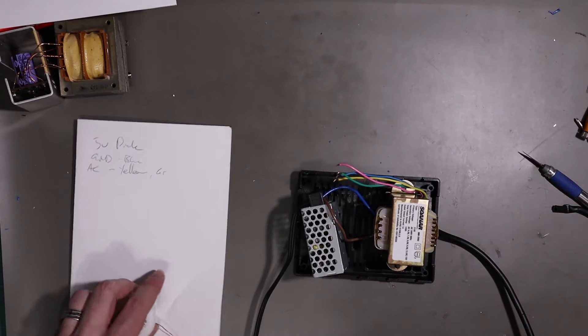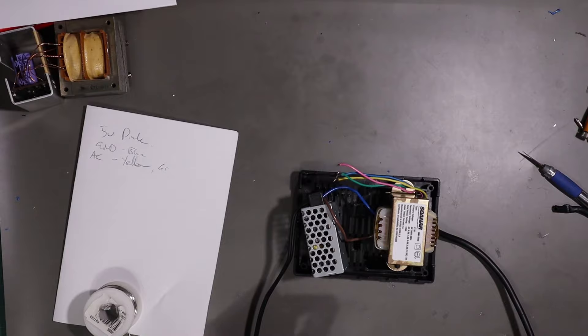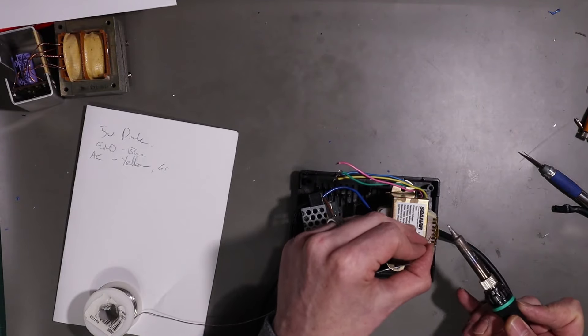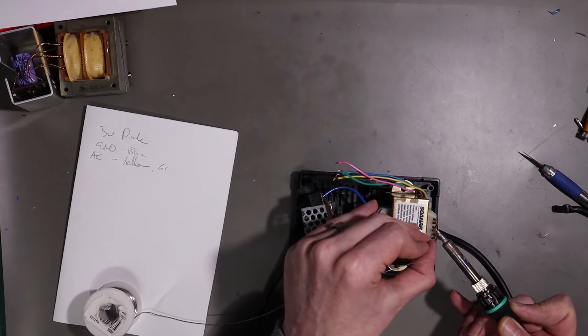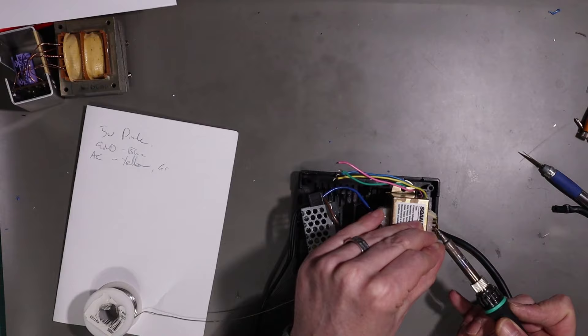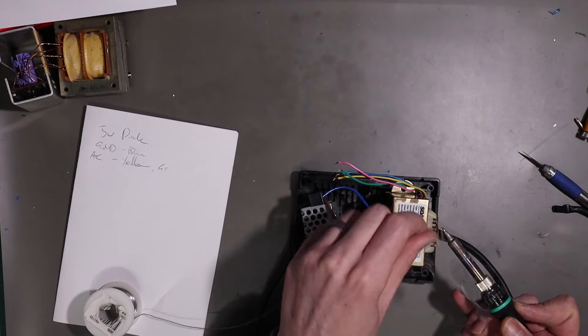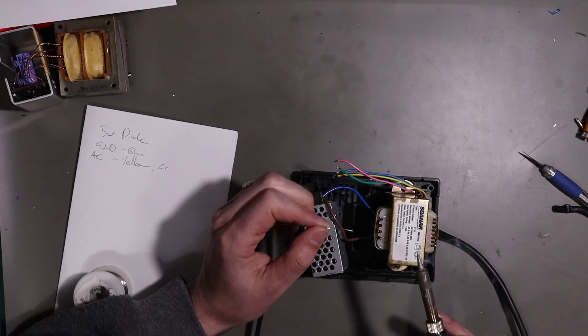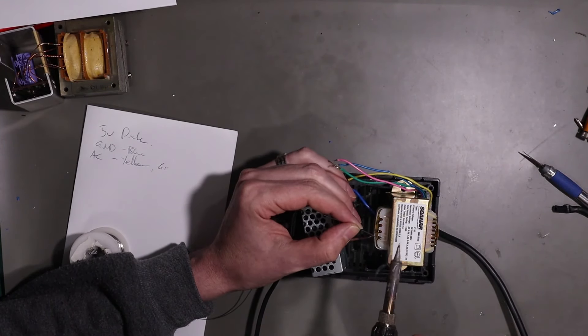What we're going to do is start with the 9 volt. This is a multi-tap transformer but I know I've got 9.5 volts here.